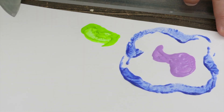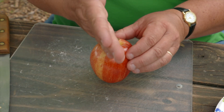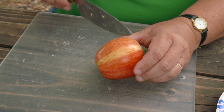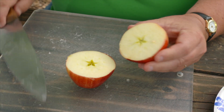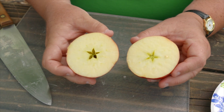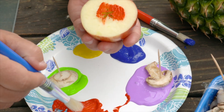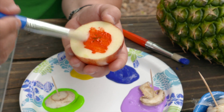Most times when you cut an apple you cut it like that, but if you cut it sideways there's a special shape inside — especially if you go right through the core. You get a little star. So we're going to see if we can get that star to show up in our paint. I'm not going to paint the whole thing since I just want to get the star.